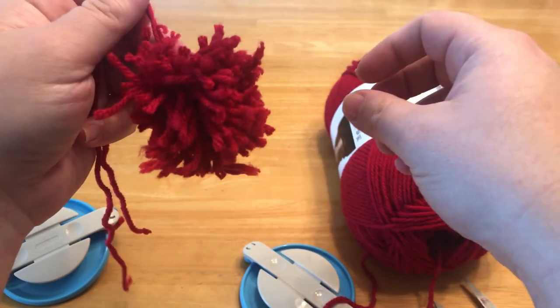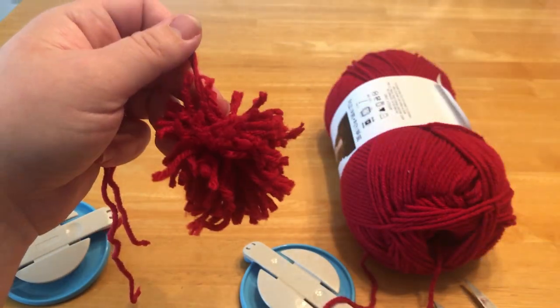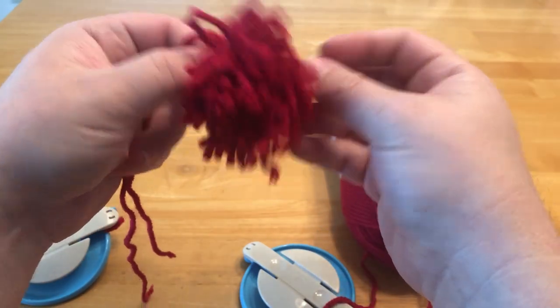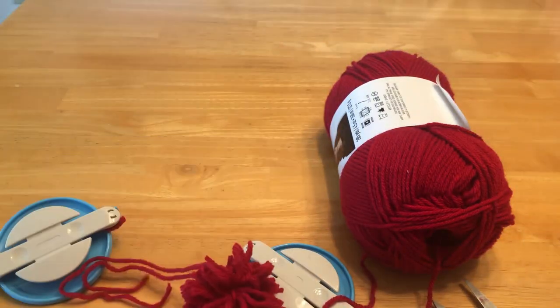That's just the basics of how to use one of the pom pom makers — quick and easy, and it's a fun little thing to do, especially if you have a lot of extra yarn. You can make a lot of pom poms. Alright, I will see you next time, bye!